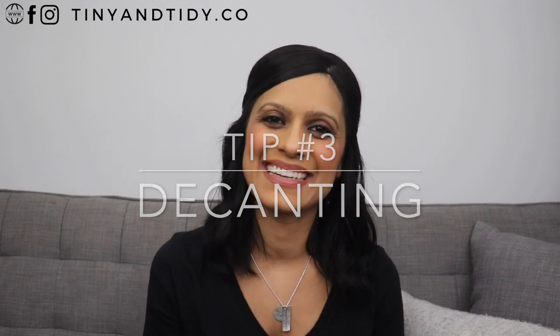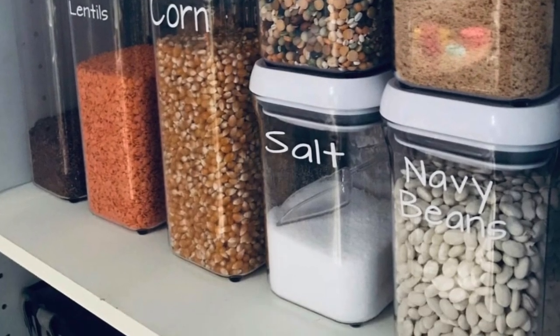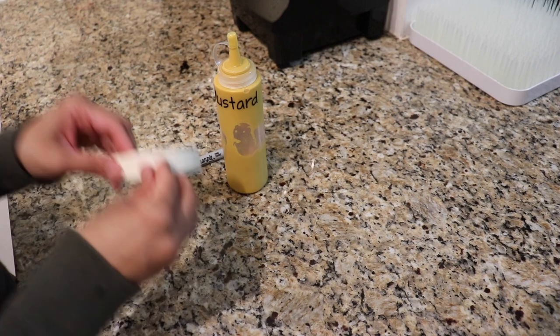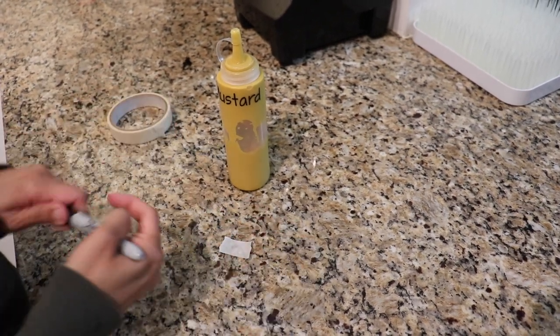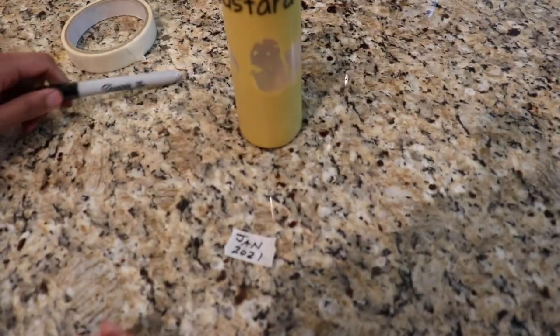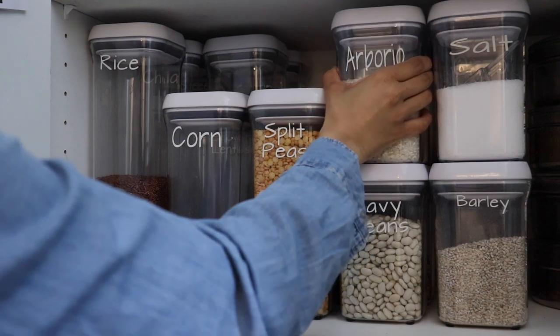Alright, let's move on to tip number three: decanting. If you've been following me for a while, you know that I'm all about decanting anything and everything. It's incredibly space-saving and looks a million times better than leaving everything in its original packaging. I have a ton of items decanted in my pantry, fridge and freezer. I'm often asked about expiry dates when decanting — most items I know will finish before they expire, so I don't bother writing down the expiry dates, but if it's something we don't consume regularly, I'll write the expiry date on a piece of masking tape and stick it on the bottom of the container. For containers, I like to use OXO pop containers — I talked about these in a previous video so watch that one if you want to know more.